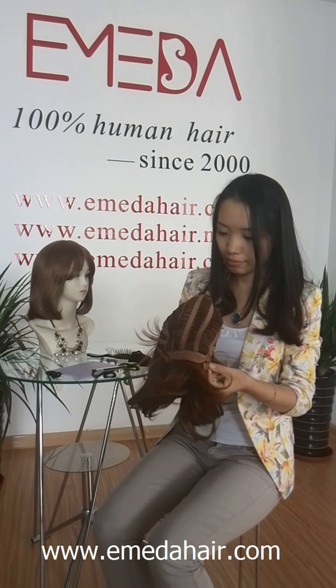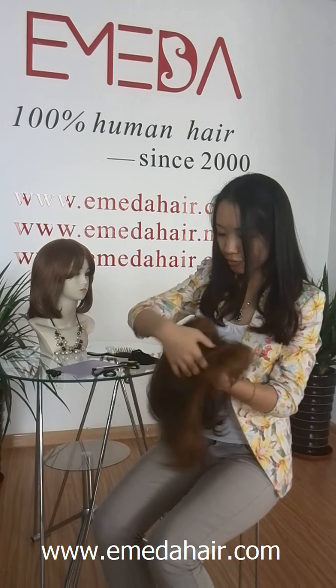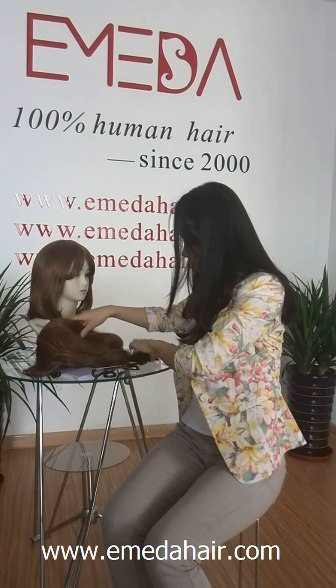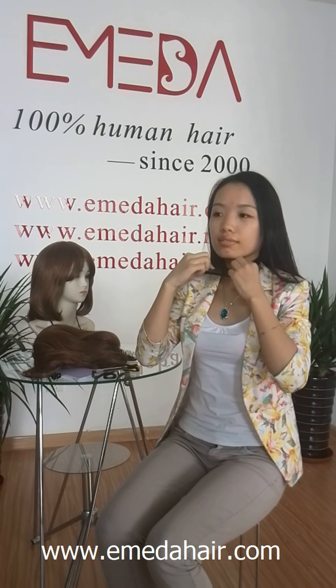You can use the adjustable button to adjust the size according to your head. Now let us wear it.